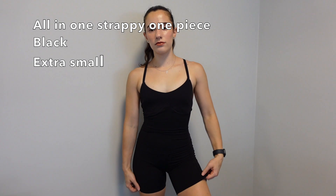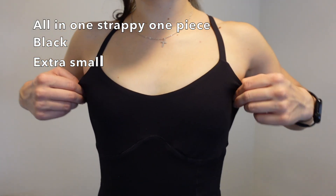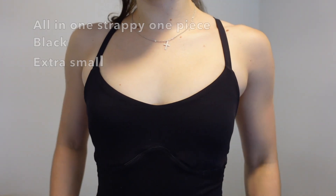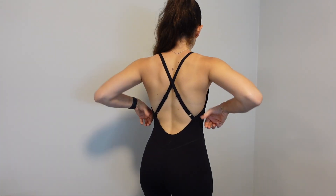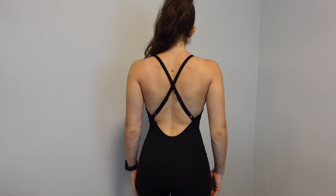I also want to share what I'm wearing right now, which was also part of the haul — the Gymshark all-in-one strappy one piece. It has a really nice open back, it's very comfortable, very stretchy, very lightweight. I'm only trying it on today for the first time and it might already be a favorite. It's great for lounging around in.